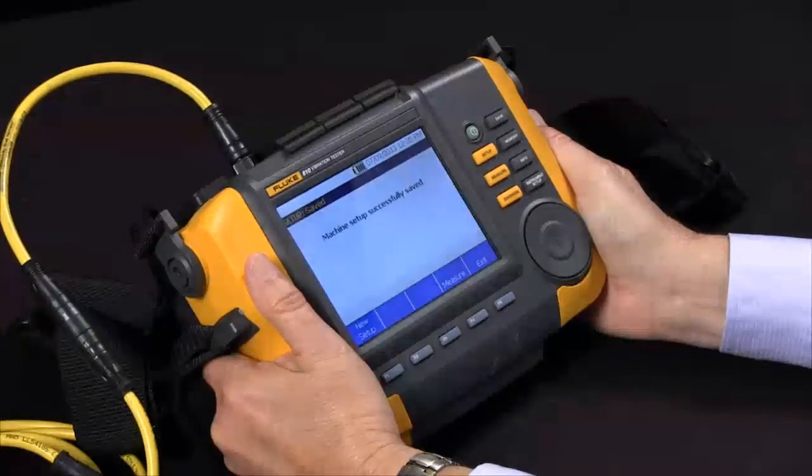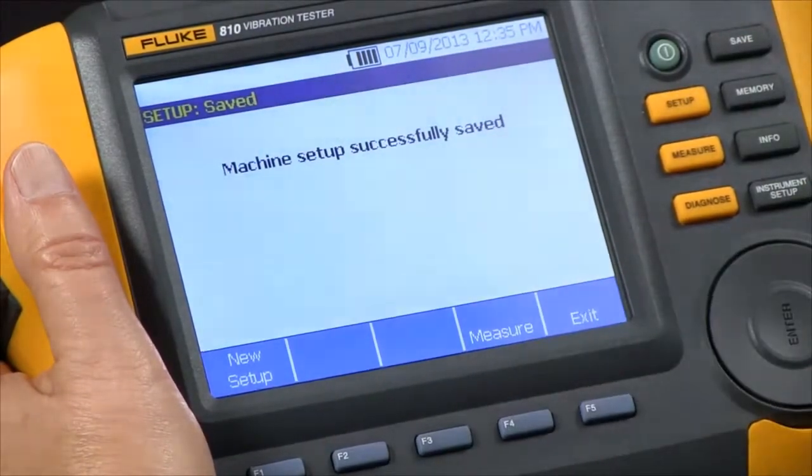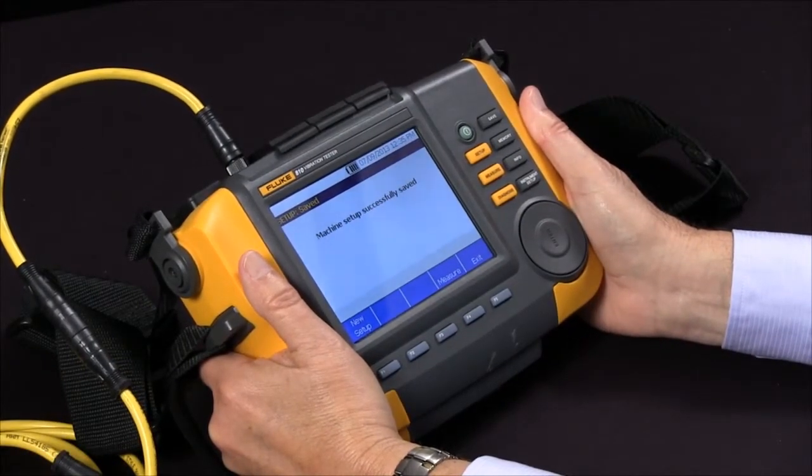It's saving — says it successfully saved it, and now we're ready to measure. So that's how we actually go through the setup and answer the questions to characterize how our motor and pump are set up.